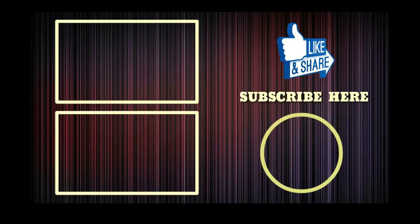Thanks for watching — like, subscribe, and share. I will see you on the next hopefully helpful video. Thanks for watching.